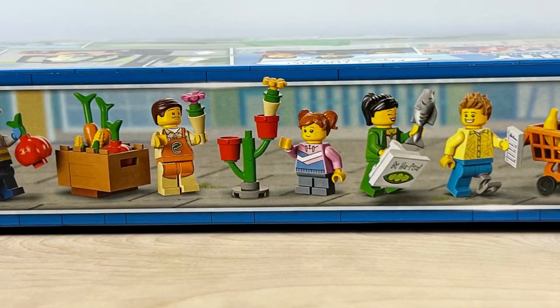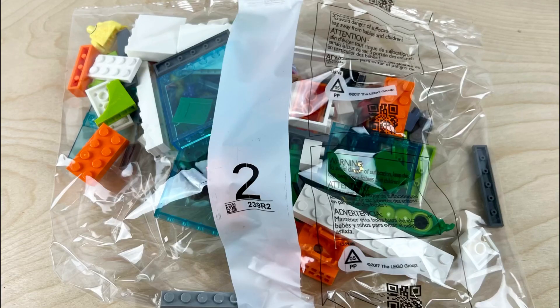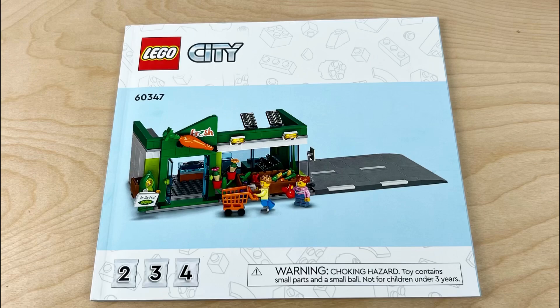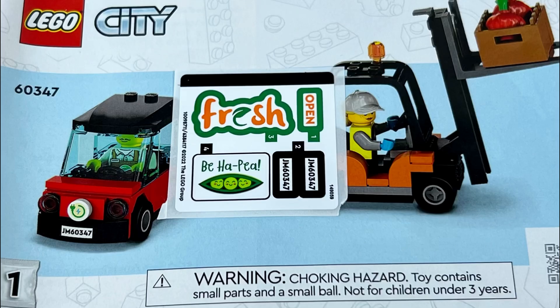Inside the box you're going to find five minifigures, four poly bags, and then two manuals and a small sticker sheet. Now just like anybody else, I hate stickers, but this only comes with five so I can live with it.